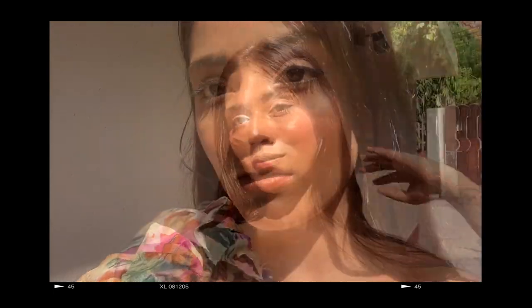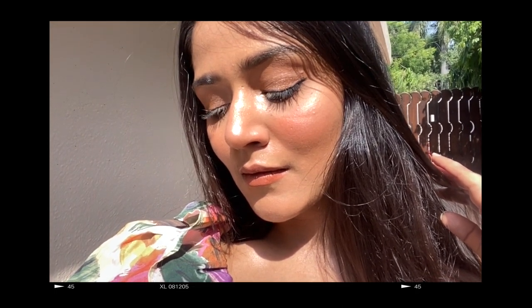And here is my final look — I am just loving it! That was it for today, I hope you guys liked my video. Don't forget to like, share, and subscribe to my channel. See you soon, bye!